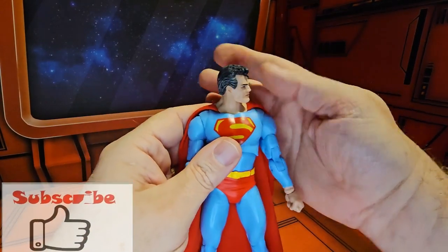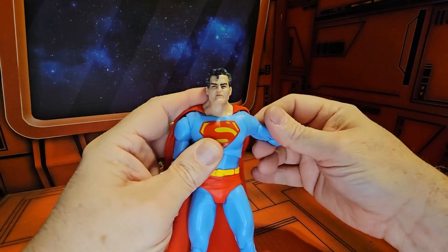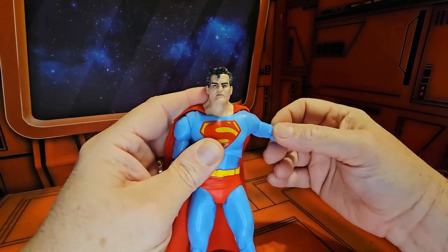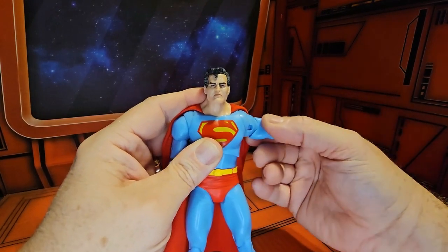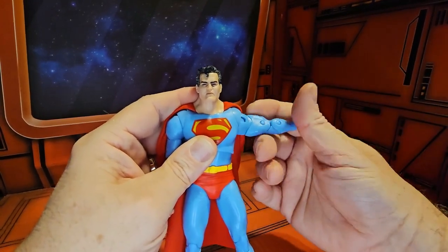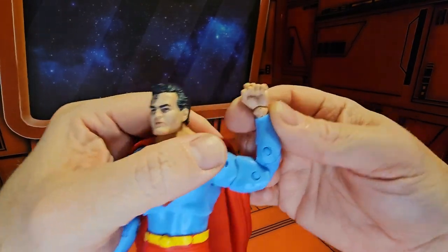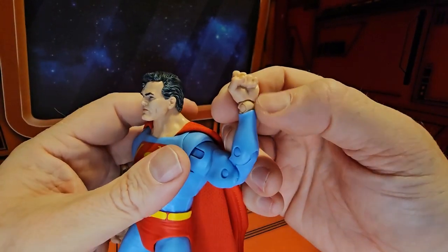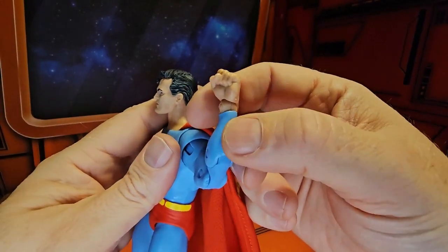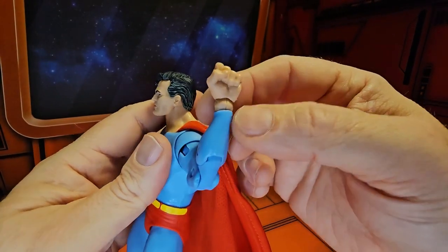Now as far as articulation goes, left and right, down and up. He has these scap guards here for the shoulder so he can get a little bit more movement out of those — much appreciated there. Arms rotate all the way around, bicep bend, double bend in the elbows. This wrist is on a double peg hinge — see the peg here, the peg here, the bend here, the ball-jointed peg.